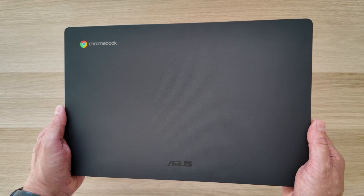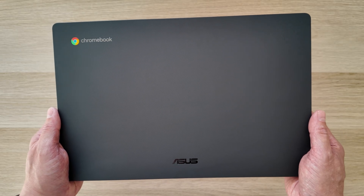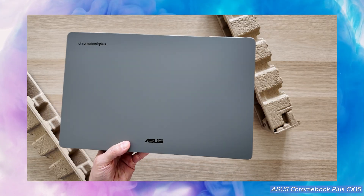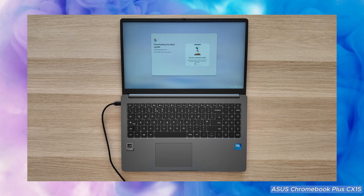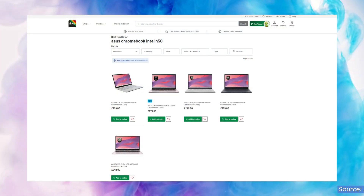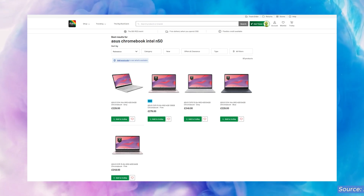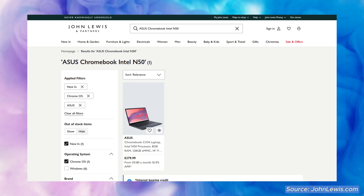I'll tell you how much I paid a bit later on in the video as we look at pricing. A lot of what I cover will also apply to the slightly larger CX-15 range — that's the 15.6-inch version — including the Chromebook Plus CX-15 you may have seen on the channel previously. Just last week at UK retailers, we had six new Chromebook listings show up of the ASUS CX-14 and CX-15 with this Intel N50 processor.